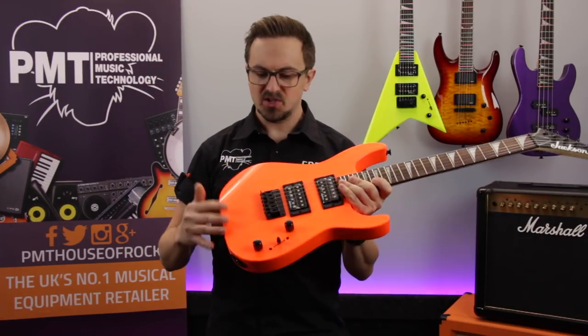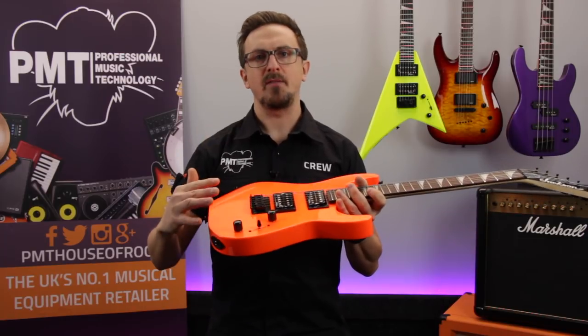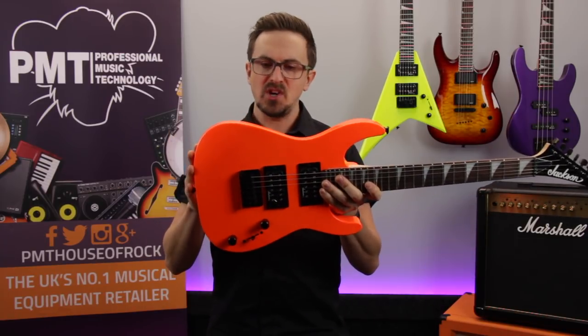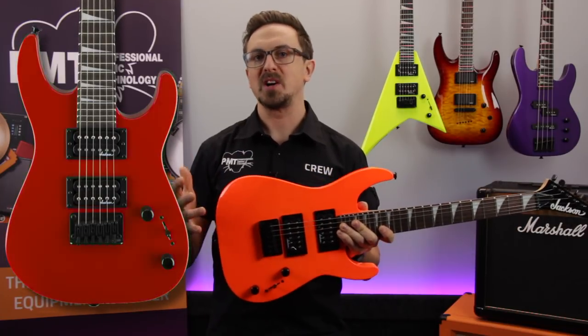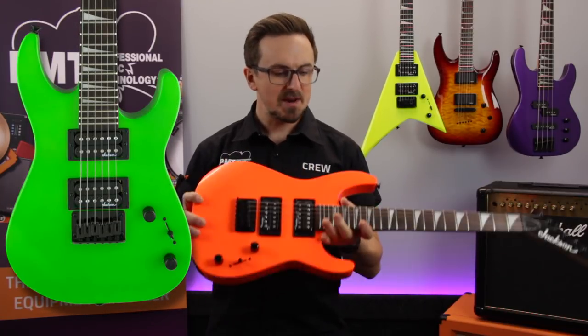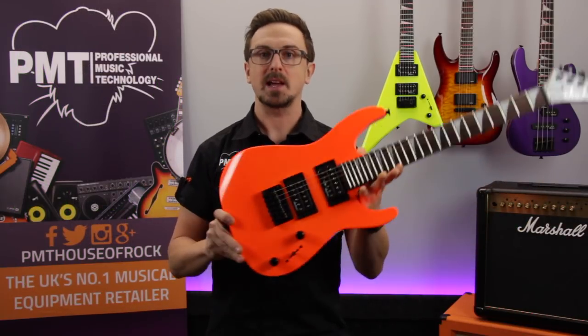So that's the Jackson Dinky Minion — the perfect guitar for all those little shredders out there, but also a really great option for fully grown players who just want a compact inexpensive practice guitar. It's available in a load of different finishes: this is the neon orange, but you can also get it in neon pink, bright blue, Ferrari red, and my personal favourite, neon green. Make sure to check out pmtonline.co.uk for all the different options — let's take a listen.